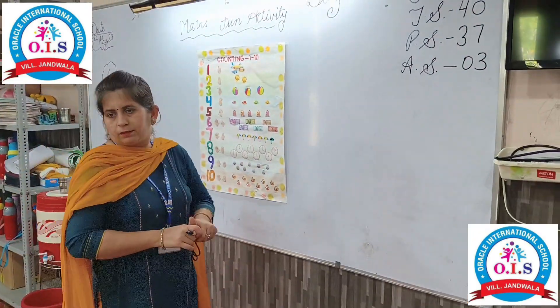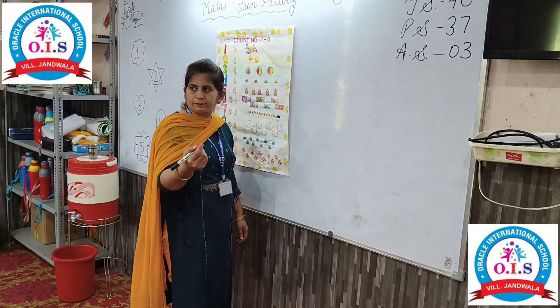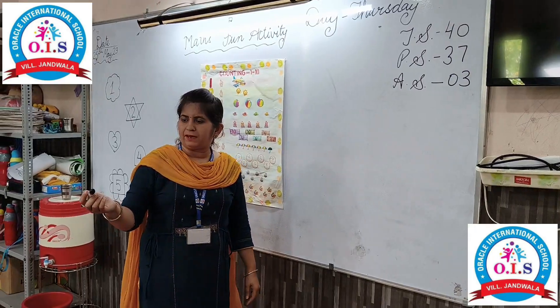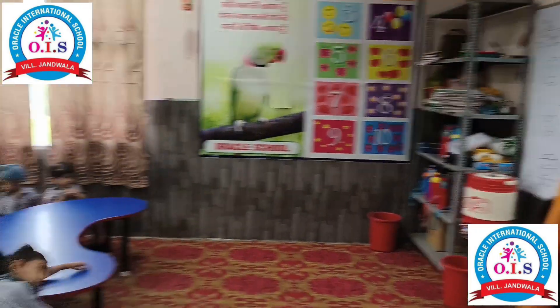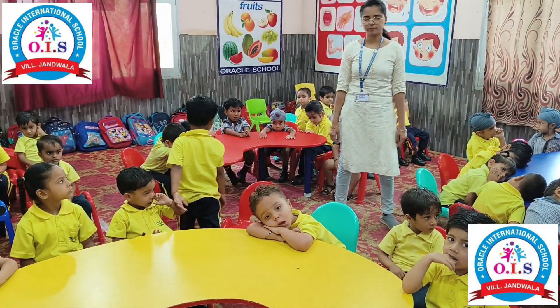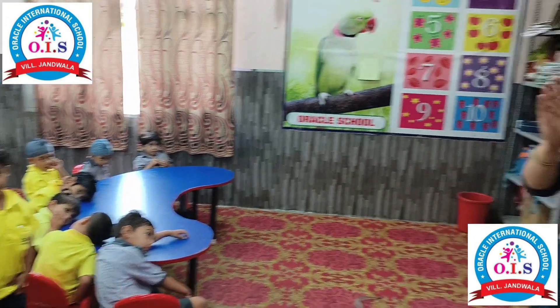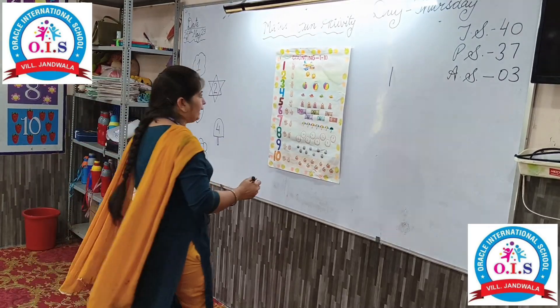1 — stand up, Robin. Robin, stand up. Which number is this? One. Very good, clapping! Sit down, Robin.